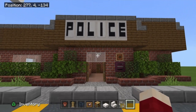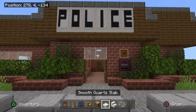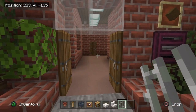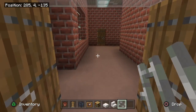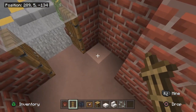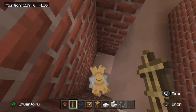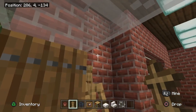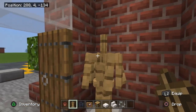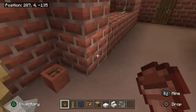Now for the fun part — furniture! Grab a flower pot, armor stand, monster spawner, item frame, bookshelf, smooth quartz slab, smooth quartz stairs, and iron bars. Go to the inside of the door on the left, place a normally-facing armor stand, drop an iron bar on it, then place another above it — this looks like a coat stand. Place a flower pot beside it as an umbrella stand.